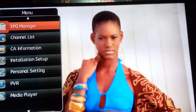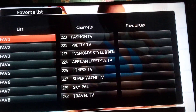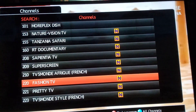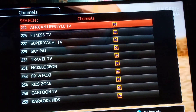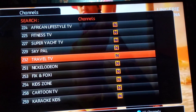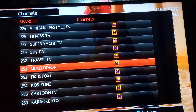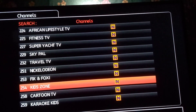You can check the channel list right here. You can also exit and press the OK button — it brings up the channel list. You can see all the channels there, and just click OK on any of the channels you want to view.